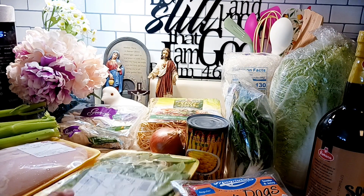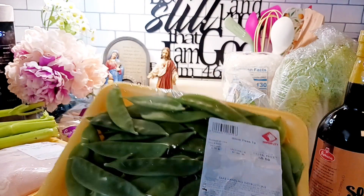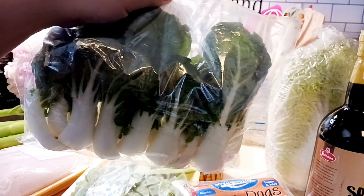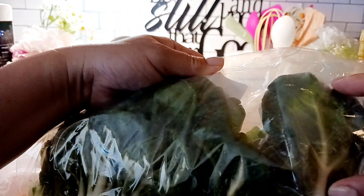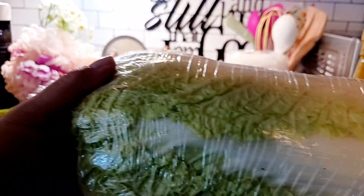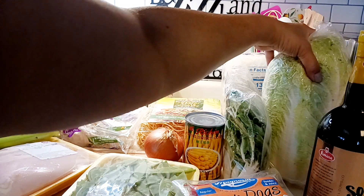We'll use snow peas — just half of this. Then we'll use petchai. We'll wash it, clean it, and cut it to about two inches in length. We'll also use baguio petchai, which is another kind of cabbage from the Philippines.